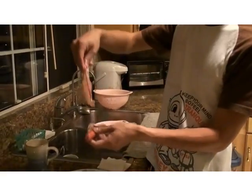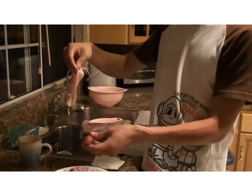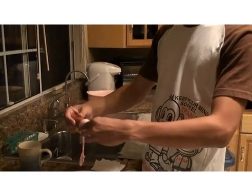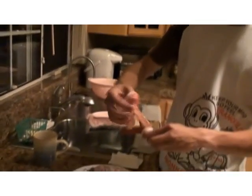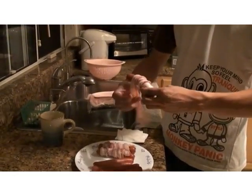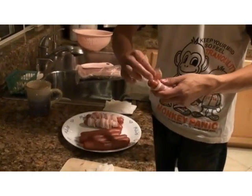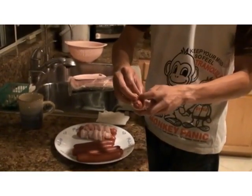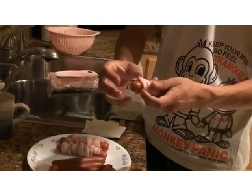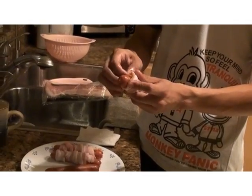The next step is wrapping the hot dogs. First you take your hot dog in your left hand and a strip of bacon in your right hand, and then you just start wrapping it going in circles around it. When you get to the end, just tuck it inside the one you wrapped over, so that way it'll stay there. Simple, right?